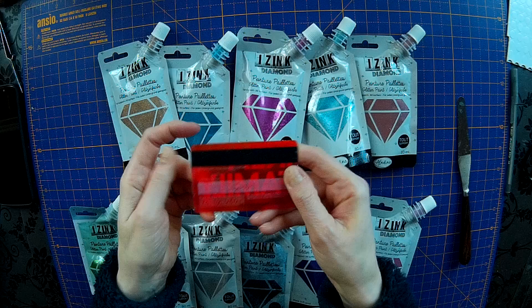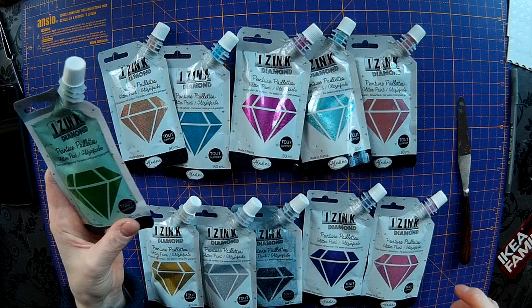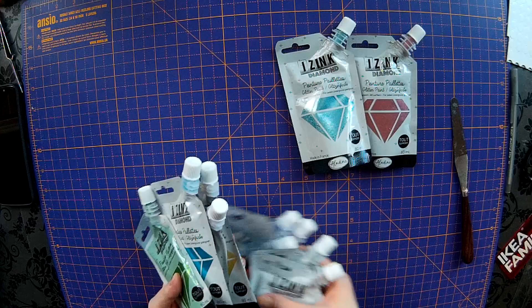All you need is a palette knife or you can use an old credit card - that works just as well. Now the colours that we found worked really well: the green worked really well with the teal, the pink and the gold. I would not normally put those colours together, but with this they've come out really well.